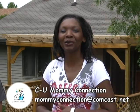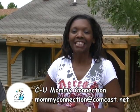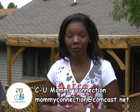Hello, my name is Marie Polk. Welcome to CU Mommy Connection. This is the second episode of a two-part series on barbecue.